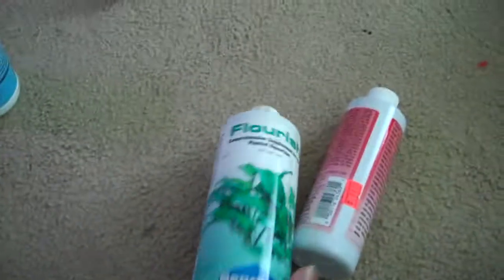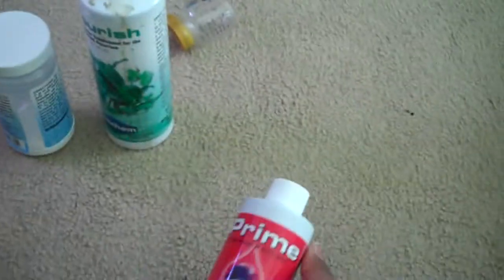I also put a little bit in the feeder so consistency stays down, so I don't have to put that much in that tank. Got my flourish — supplemental, not any specific — and my prime. Wonderful prime.